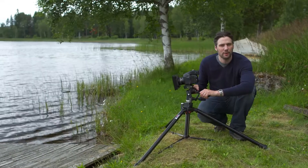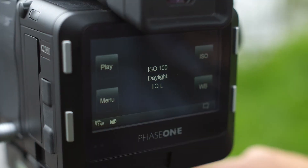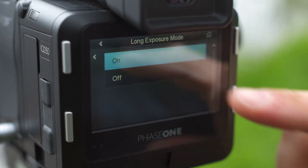The iQ260 has a long exposure mode that enables photographers to attain virtually noise-free images with exposure times of up to one hour. To activate the long exposure mode, tap ISO on the home screen, then tap long exposure mode and on.